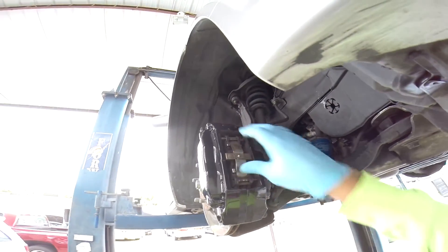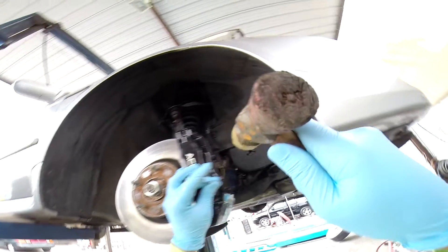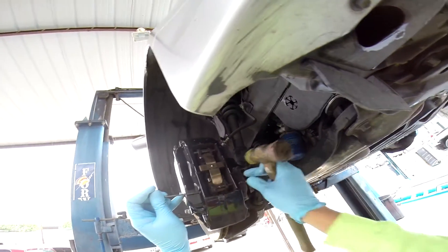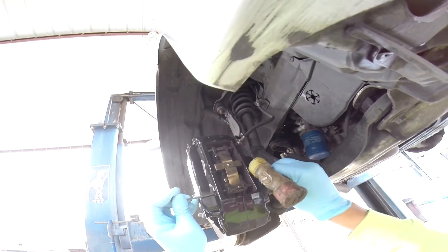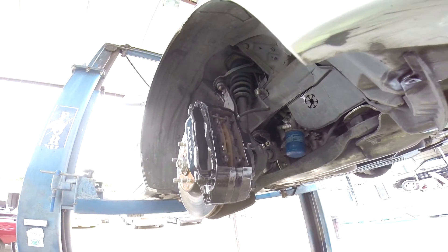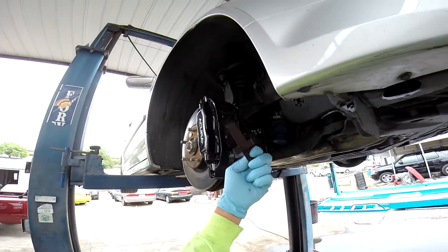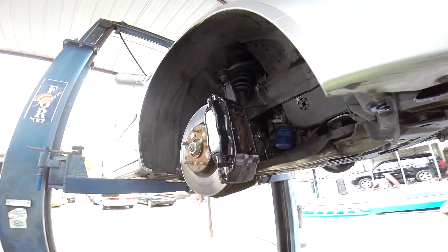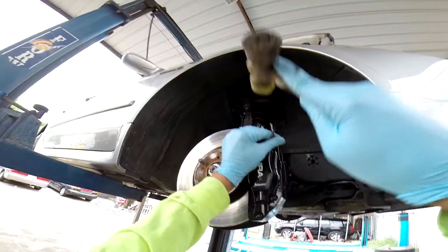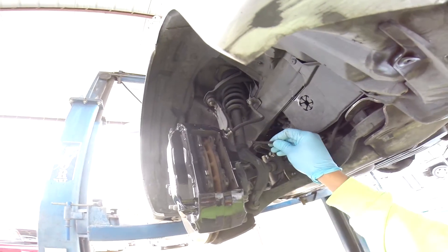There we go, you guys can see it's coming out. You've got to help it out a little bit more until you get it all the way out. It's halfway out — just go ahead and hit it until it comes out. Make sure you hold down this little spring bracket because it will fly out and get you, as you guys just saw. Let's go ahead and remove the other one. This one was a lot easier to remove.